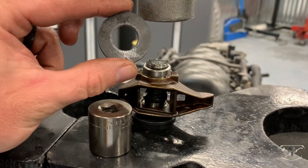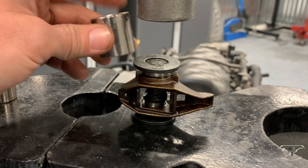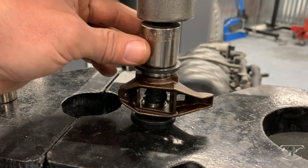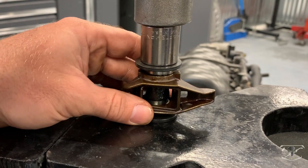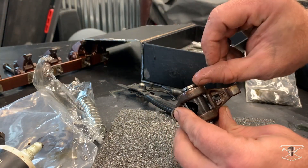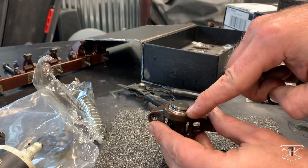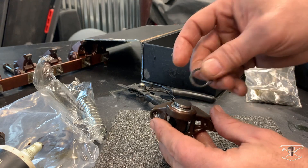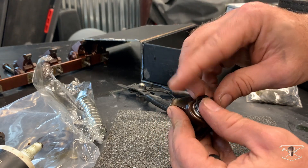The trunnion kit comes with a little washer which is the perfect size — it fits right over the trunnion. Put your socket over it and you're ready to push it right into the rocker. The circlip revision has a groove, and when you put the circlip on it keeps the bearings from working their way out and getting into your motor. It's just another way of keeping the bearings captured in the rocker.